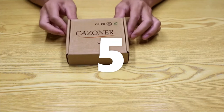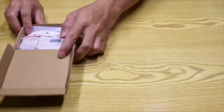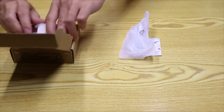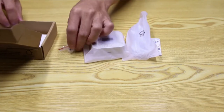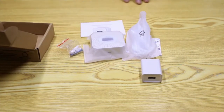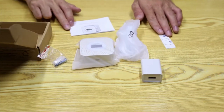Hello guys, this is our latest upgrade — the Kazona gas detector with LCD. Let's see what's in the box: a 3A tape, a USB cable, the gas detector, a pair of screws, an adapter, and an instruction manual. The accessories are obviously much more than the Kazona J1.